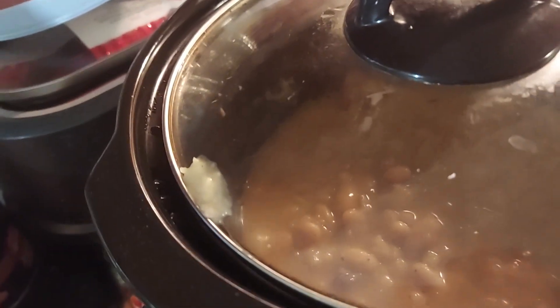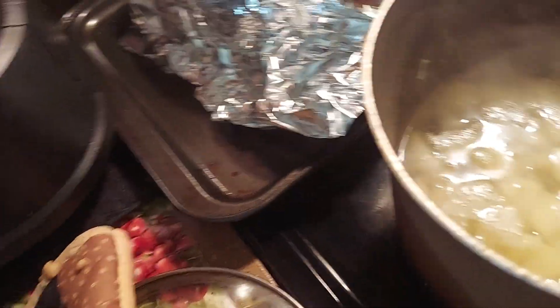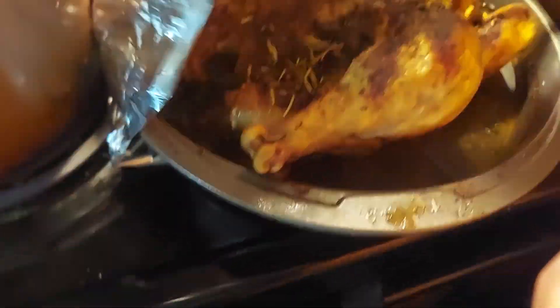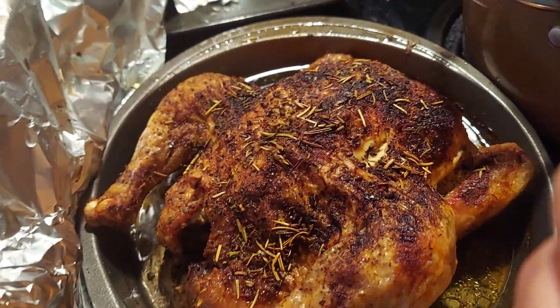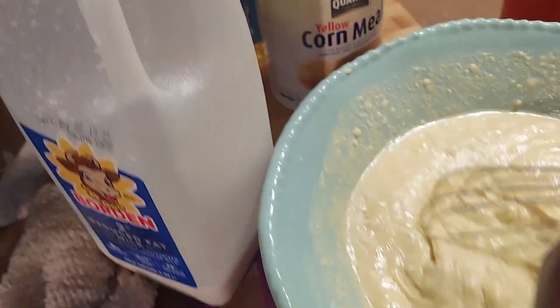Put it on low. We got some macaroni and cheese, I'm making potatoes for potato salad, got yams over here, some collard greens, and some rosemary chicken — look at that, rosemary chicken. And now I'm going to whip up some cornbread for our meal.